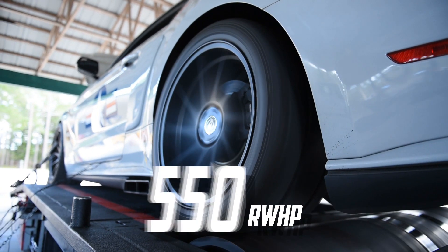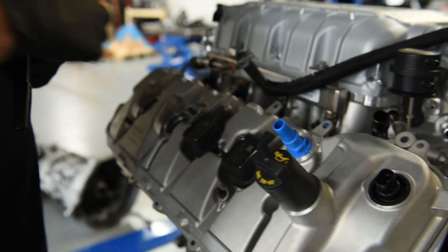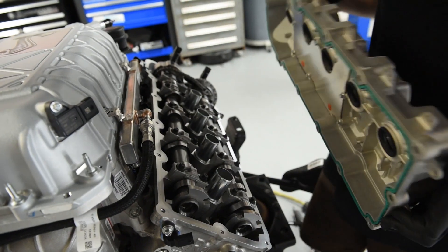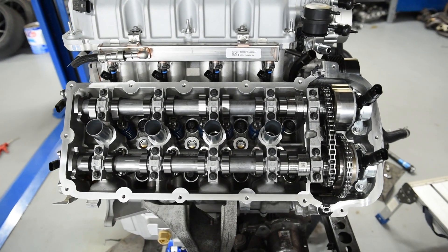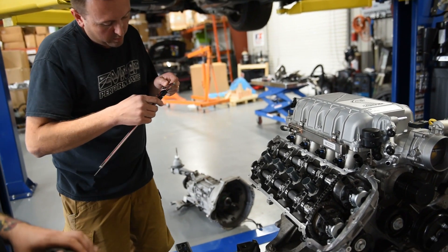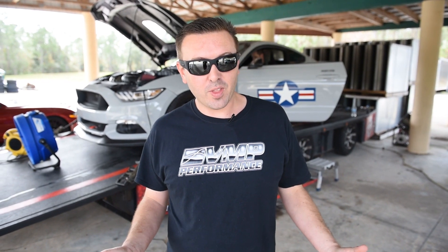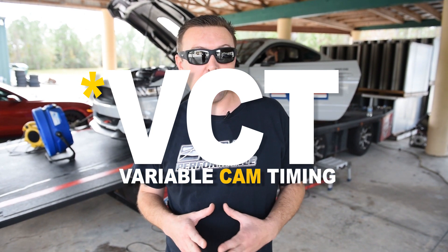This whole swap has had its ups and downs, mostly up, but there was one hitch that we encountered that we had to fix. The Predator has Gen 2 style cam phasers on the front, but Gen 3 style pickup wheels on the back. So we actually swapped this engine and we had no VCT. We got to talking to our friends at Ford Performance and they actually had the cams on the shelf that would allow us to have VCT. They are the exact same spec — for the 5.2 liter XS combination that Ford Performance sells. So we got a set of those.